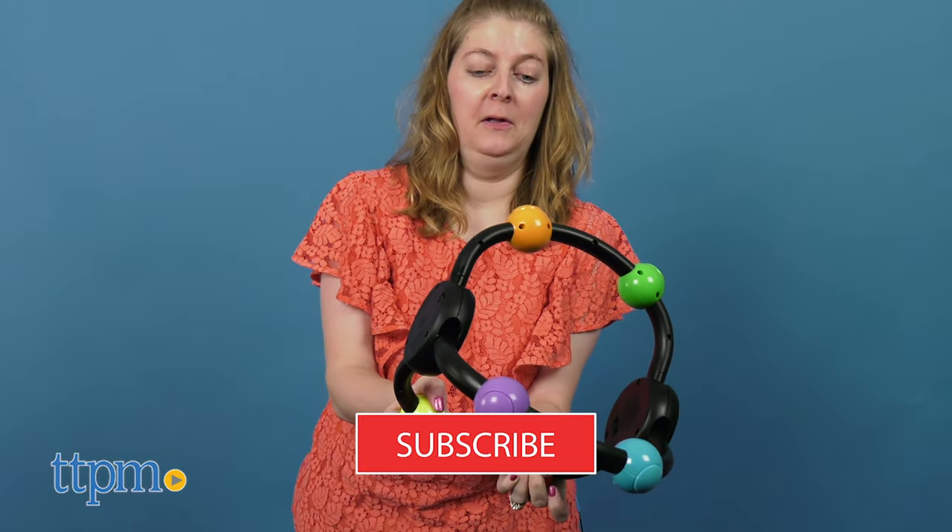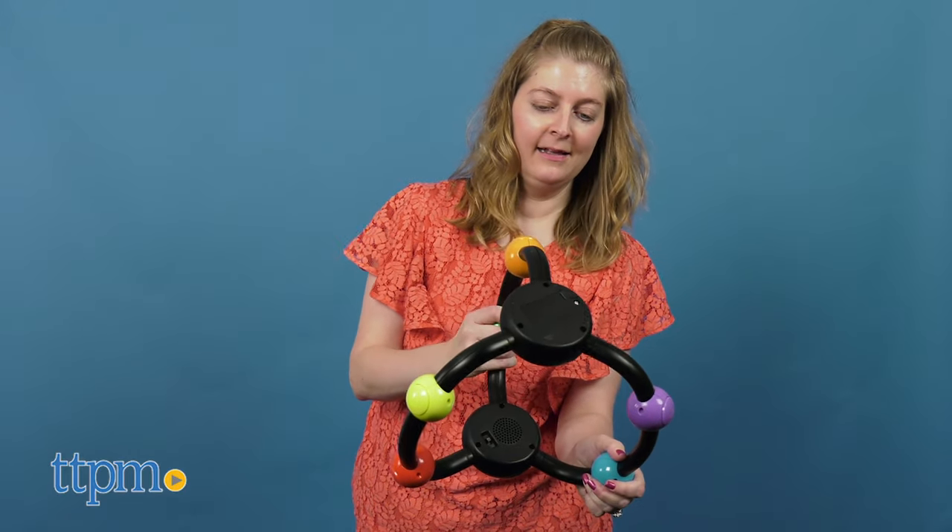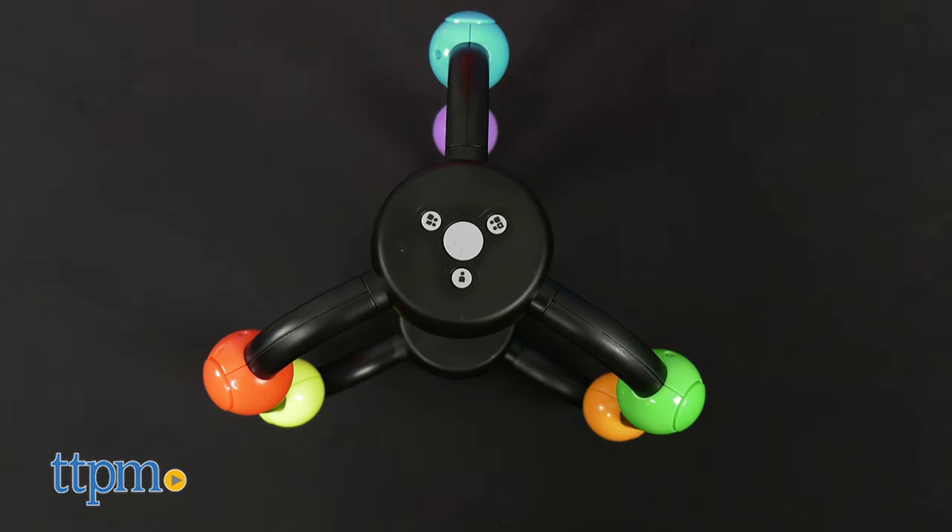But don't get yourself all twisted until you hit the subscribe button below. The game unit consists of three bars and six color buttons. Use the center button to turn the unit on and off.